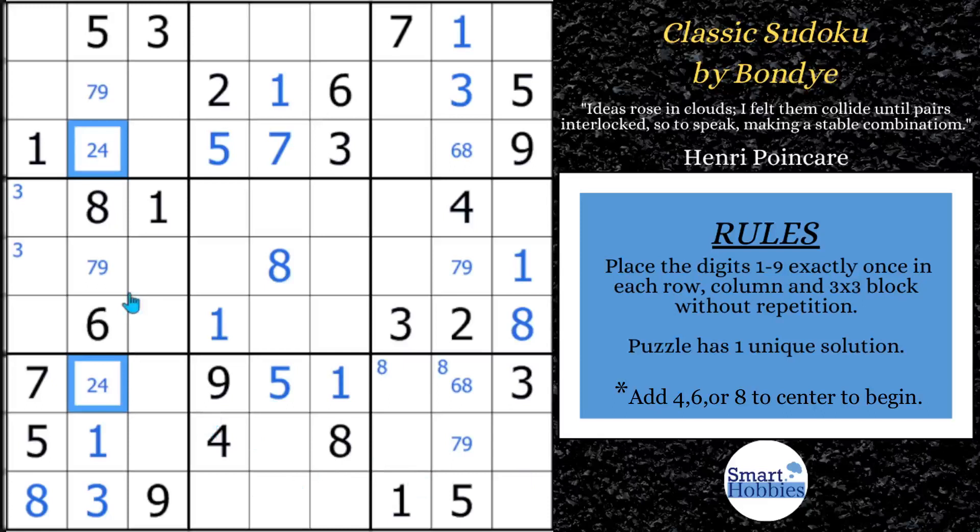That's going to help us out here in just a little bit. You've got this 3 and this 3, which means this has to be a 3. And this creates a naked triple of a 2, 6, 7. A naked triple means those are locked candidates — only three places they can be in block 8 and row 9. So we can solve the remaining cell — that has to be a 4 now.